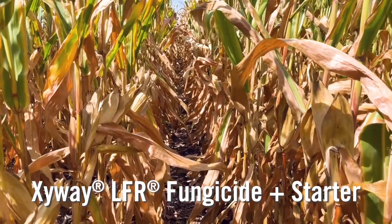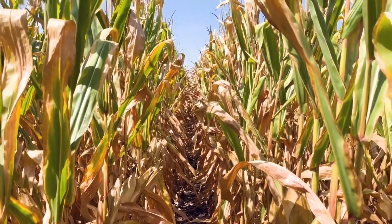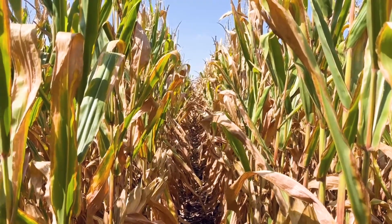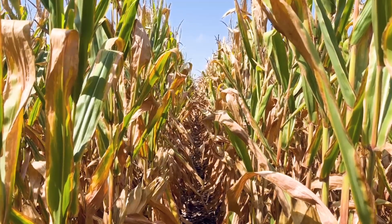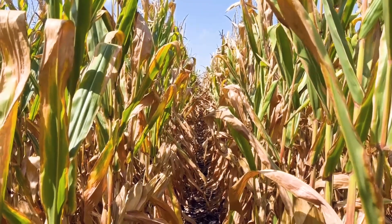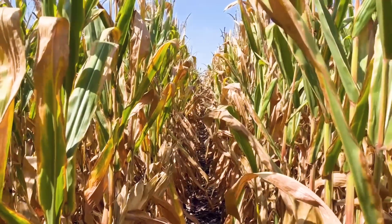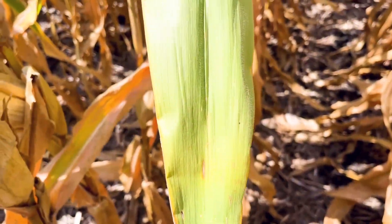Now we're in the Zivway plus starter portion of the field, and you can see the lower half of the plants are drying down, but one thing that's really obvious is we're not having as much top of the plant fall over and die back. The leaf structure is still pretty upright and maintaining a little better plant integrity, and we'll give you a close-up on some of the leaves to show you the level of disease on this end of the field.